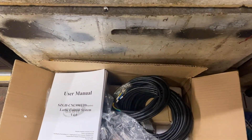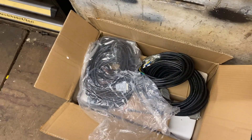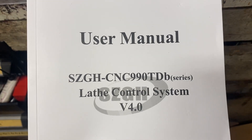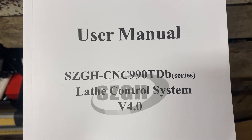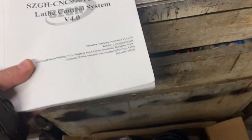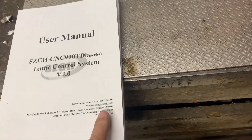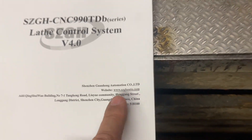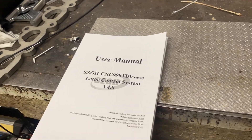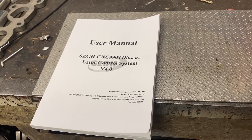Hello again YouTube from the CNC cave. This time I have a partial unboxing video — I opened the box already — but I ordered a GH CNC 990 TDP controller. If you're interested in this controller, go check their web page because I got good service from the buying experience; they were very helpful and everything was pretty fast and straightforward.